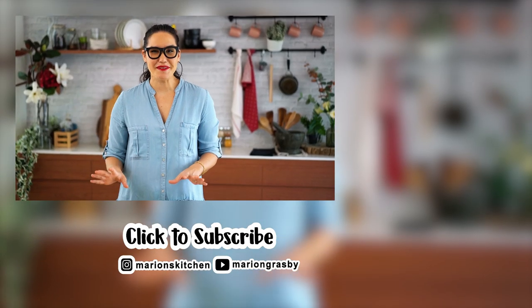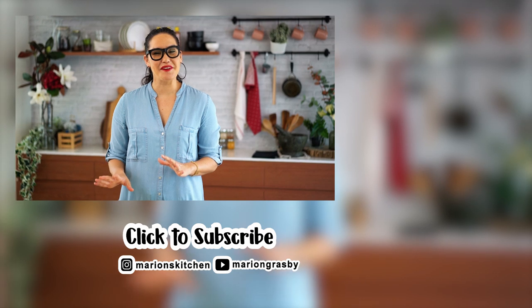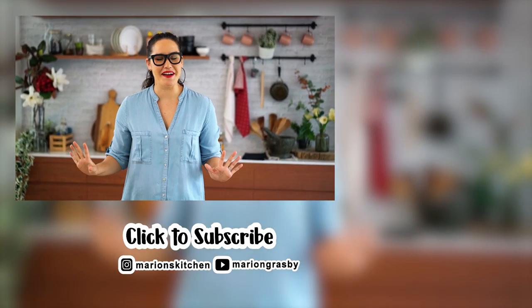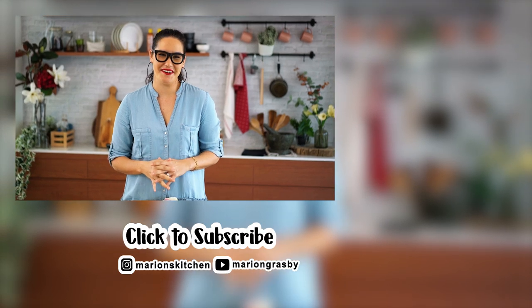If you've got any comments or questions, pop them below. And if you enjoyed the video, why not hit that subscribe button, plus the little bell one — that way you'll get notified every time I release a new video. Thanks guys!